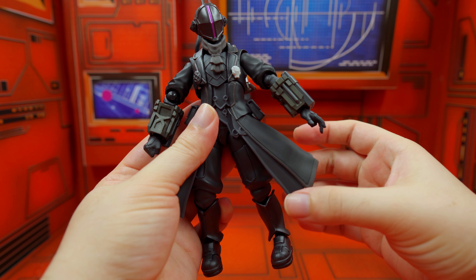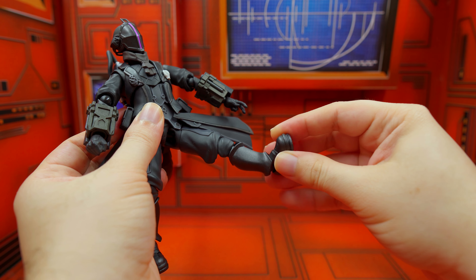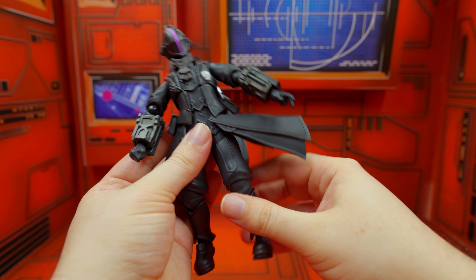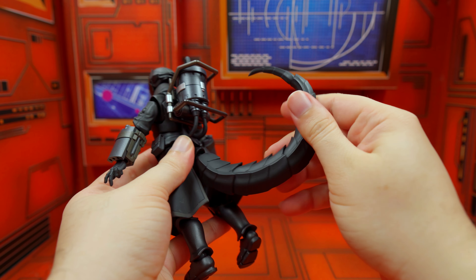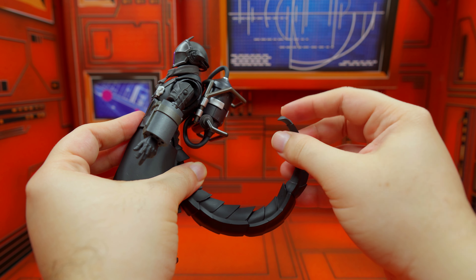The coat is 100% movable, so the leg articulation is pretty free — full articulation, no problems. The toe articulation only goes up, not down, but that's okay. Now the tail — I'm a little disappointed. It's on a ball joint but there's not really a lot of articulation there, especially in the middle part. The tip is fully articulated, but I wish they'd given us more, because we could do so many great poses with it.